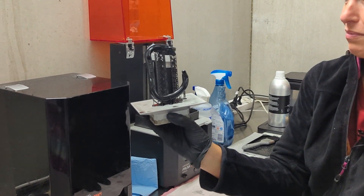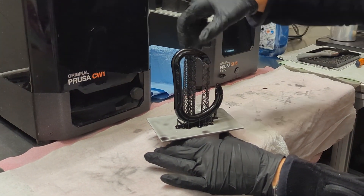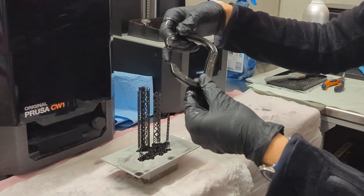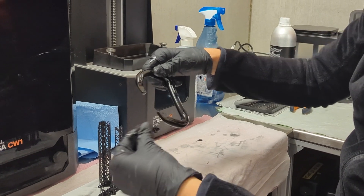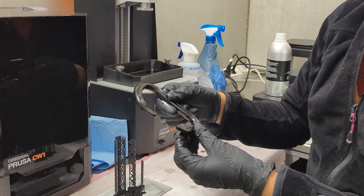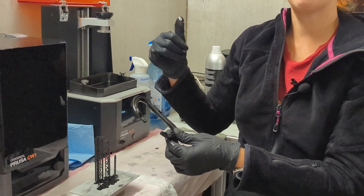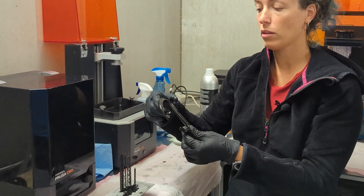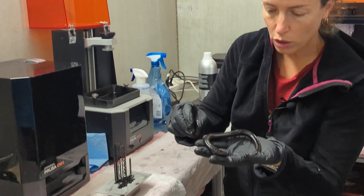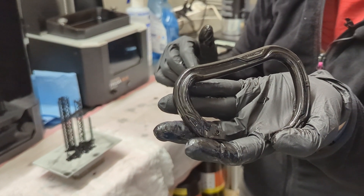It looks like this — it's not exactly ready yet. What we need to do now is remove it from the support. Then it needs to be washed because it's still quite sticky. After it's washed in an alcoholic solution, it goes into a further round of UV light all around, so everything that is not totally polymerized will get polymerized and hard. And you see the resolution — you really don't see all the little lines you would have on a filament printer.